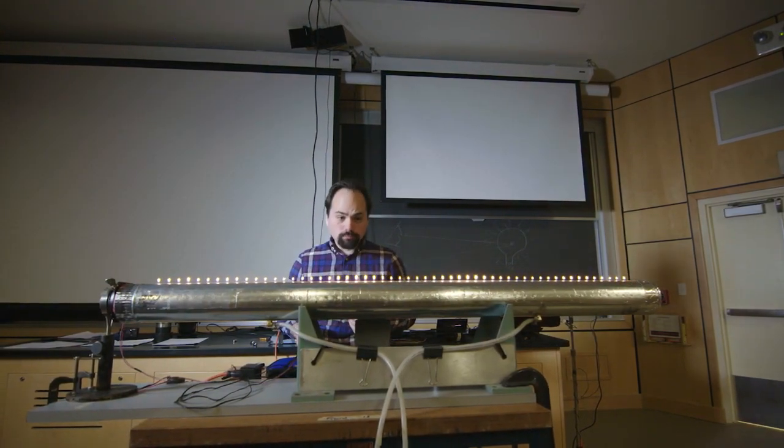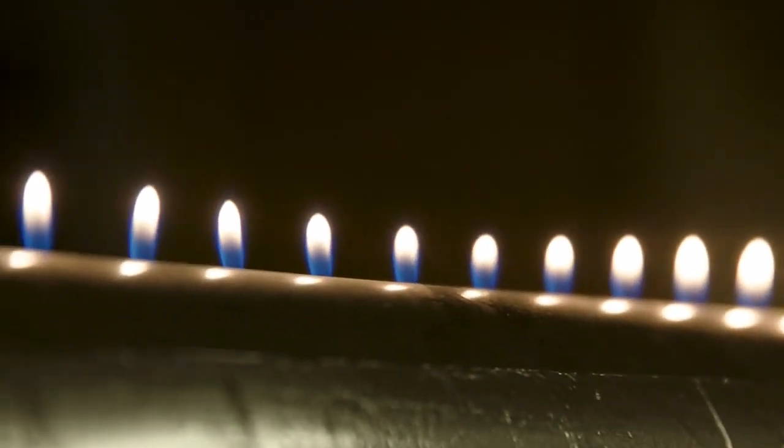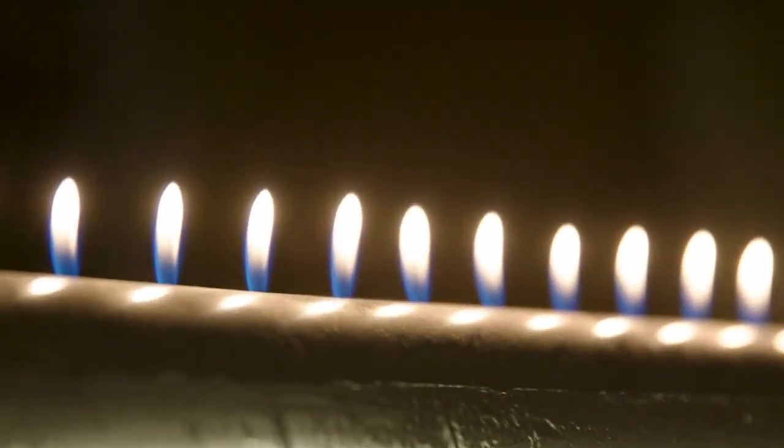What we are showing here is a Rubens tube. This is a way to visualize pressure waves by looking at how much gas will escape the tube. To allow the gas to be seen, we are catching it on fire.